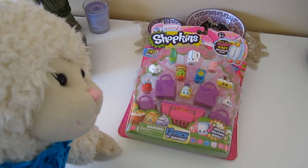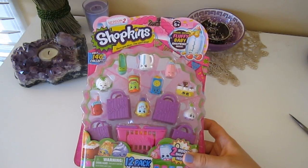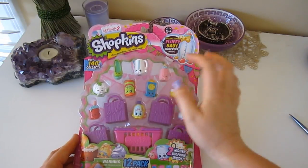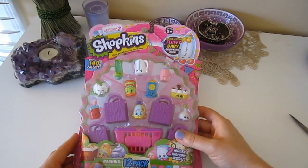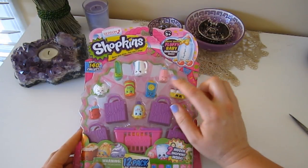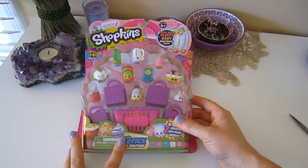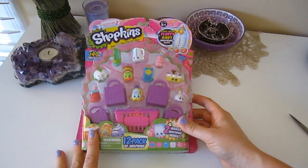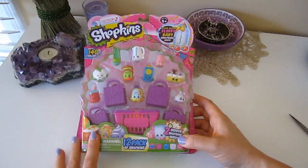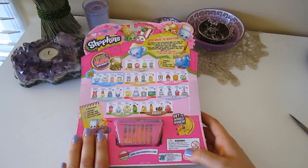So anyway guys I'm going to get into this Shopkins haul and I'll show you what's in here. So here's our new set of Shopkins. Just so you know a few things about this: it is Season 2 Shopkins. There's over 140 that you can collect. This is the special edition fluffy baby Shopkins — it looks like a bottle. This is a 12 pack and it cost us $10. There's also two hidden Shopkins inside in this basket.